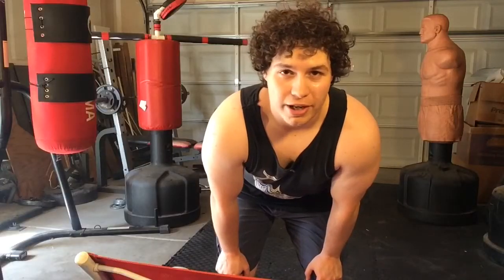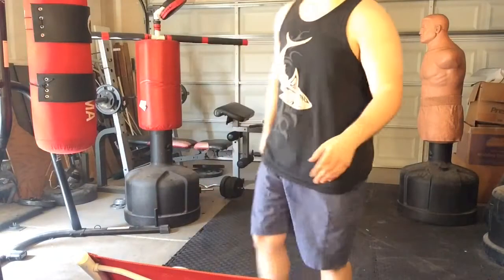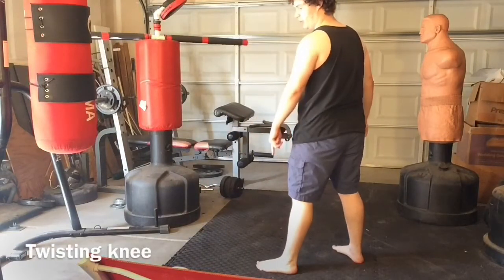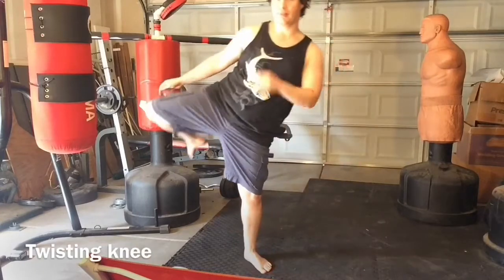Next we have another variation of the spear knee called the twisting knee, where you pivot on the standing leg as if you're throwing a kick.